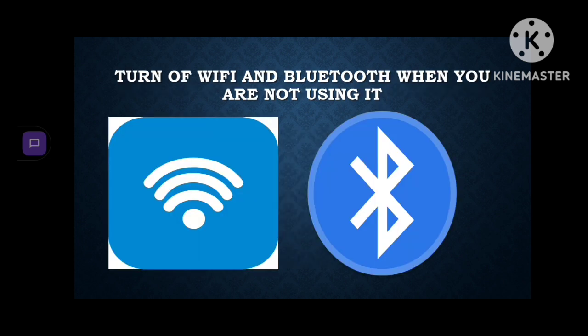Turn off Wi-Fi and Bluetooth when you're not using them. Wi-Fi and Bluetooth will make your phone search for a signal, so when you turn them off you're just saving your phone some battery.